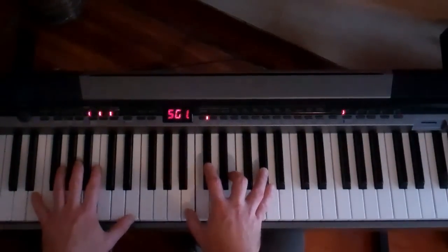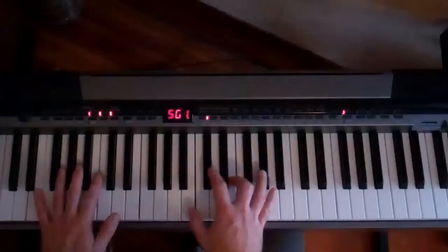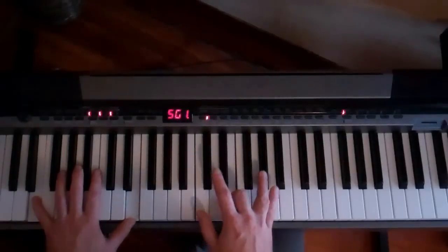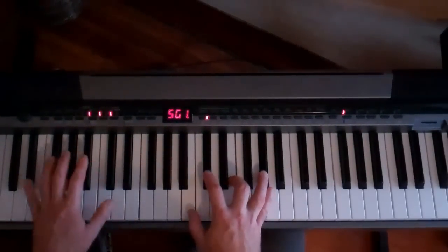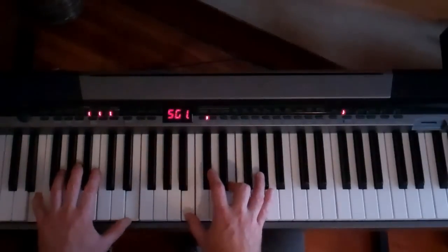So it starts with an E chord, and there's an intro — we'll get to that — but I just want to get right into it because all the intro is just going through the chords. So we've got E chord. The song is actually in D flat, D flat minor. It starts on that E.